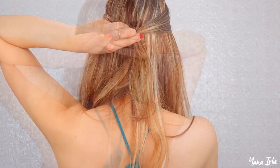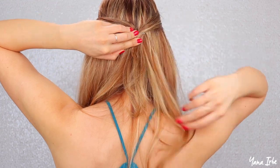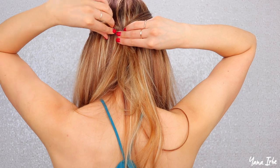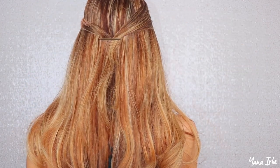For this next hairstyle, take two pieces of hair and bring them backwards. Then take a bobby pin and slide it horizontally through those two pieces. Take another bobby pin and slide it horizontally from the other side through those two pieces. This makes a makeshift bobby pin clip, and this is what it looks like from the front.